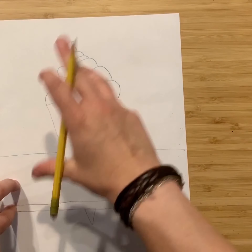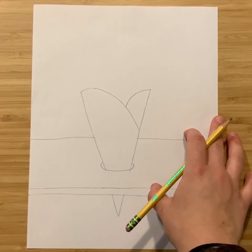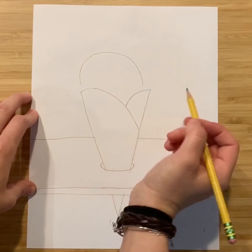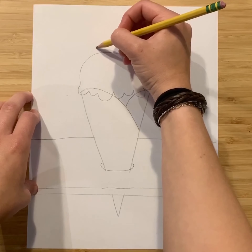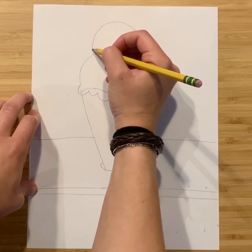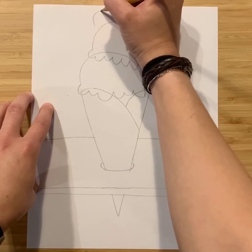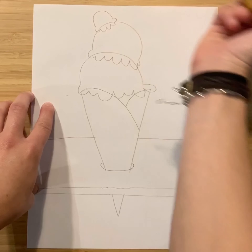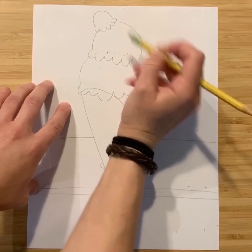I'll show you option two before we add all the delicious details. Option two is more like a traditional scoop, maybe from Baskin-Robbins. Start with a curved line hovering above the edge of the cone, because we're going to add a bumpy line right underneath it. Then add another one on top, smaller, using that same technique — hover it above what you just drew and add the bumpy line. You can squeeze in one more tiny little scoop. Go back and erase the lines you don't need so each scoop looks like it's sitting on top of the other.